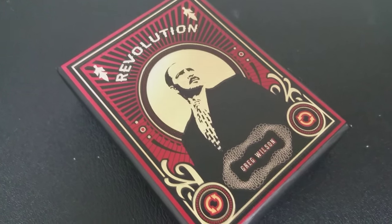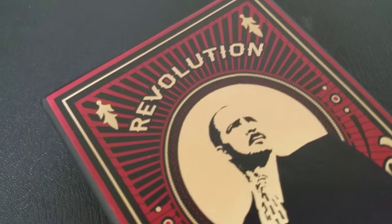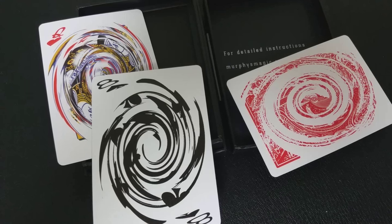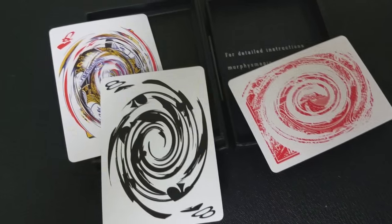So a couple questions we always ask about all of our magic reviews. The first of which is, what is in the box? You're getting this really cool hard-shelled box. Within that, you're getting the gimmick, and you're going to get a couple of gaff cards that you can use with some of the tricks that Gregory teaches you as well.